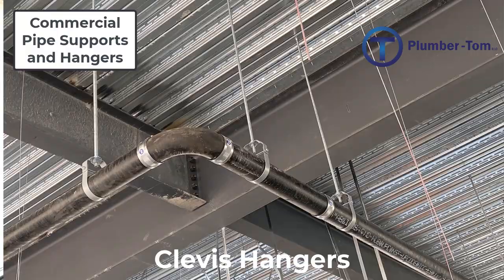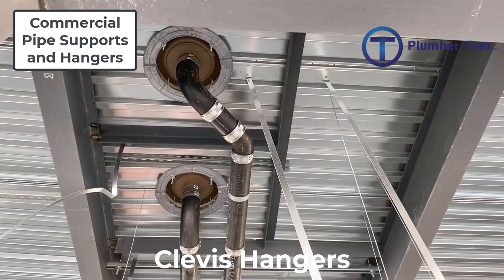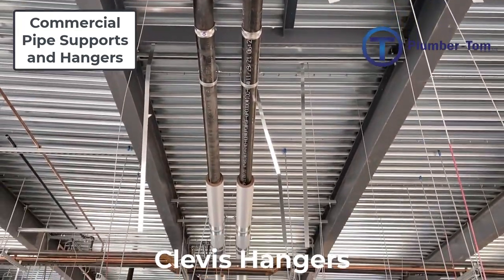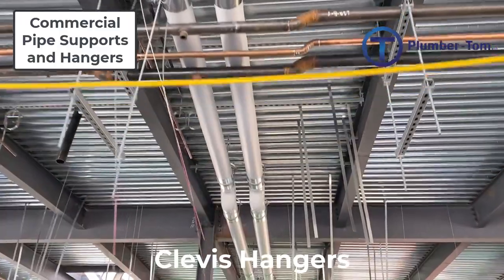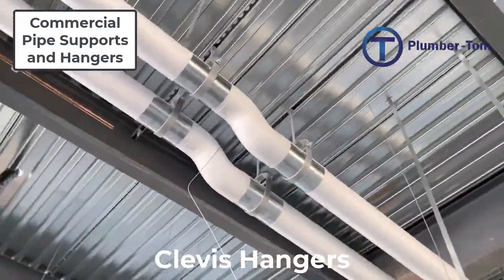Clevis hangers are adjustable in length by moving the nuts and washers up and down on the all-thread rod, but they are also specifically sized for the pipes that pass through them. This includes the possibility of insulated pipes, so if a pipe is going to be insulated, we need to select a clevis hanger large enough to handle both the pipe and the insulation. Clevis hangers are installed wherever pipe support is necessary and can be spaced closer together than the minimum requirements.